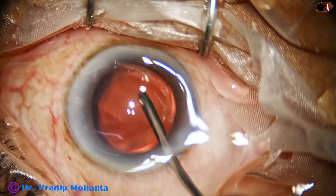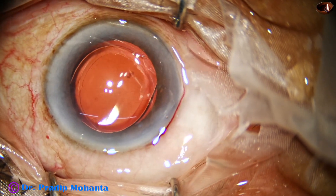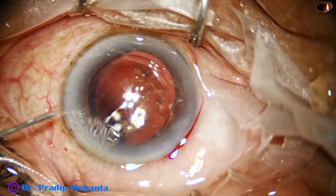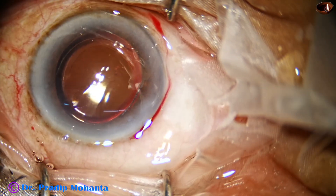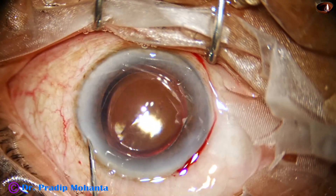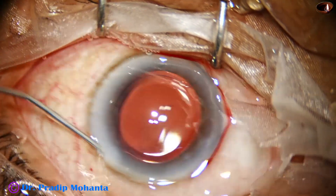The posterior capsule is polished, and it is done. This is a little bit of moxifloxacin. The side port is closed. You can just do a little bit of hydration.